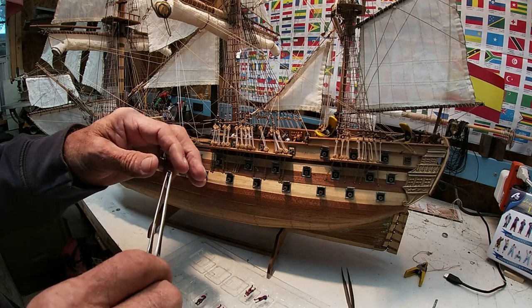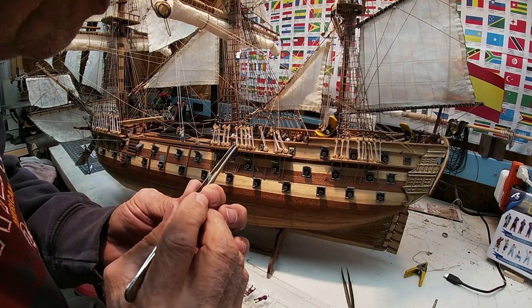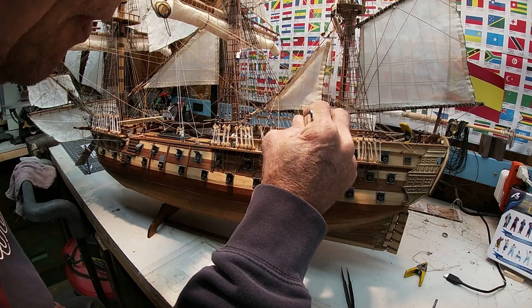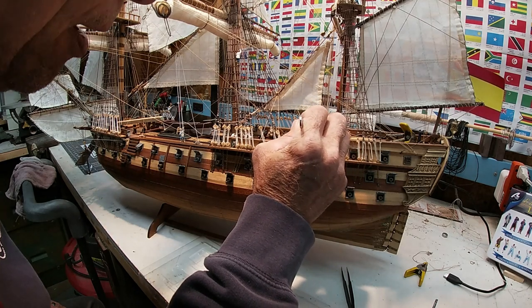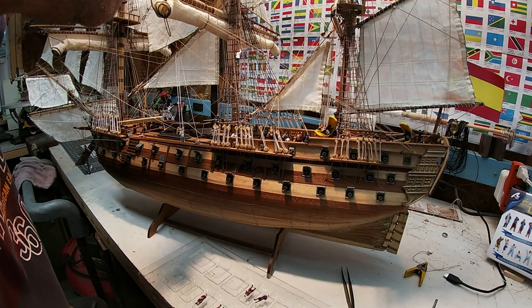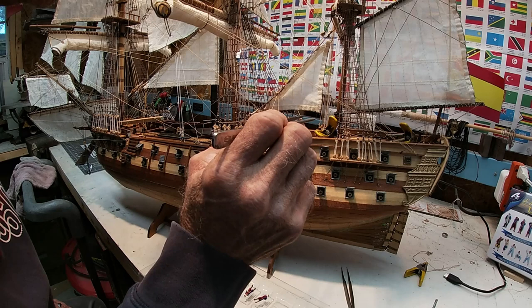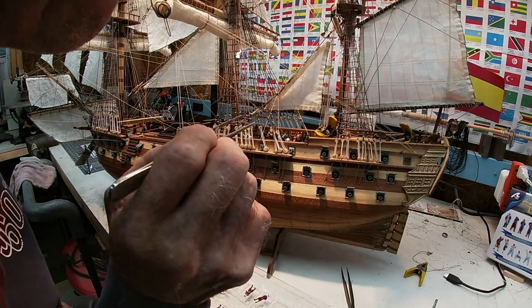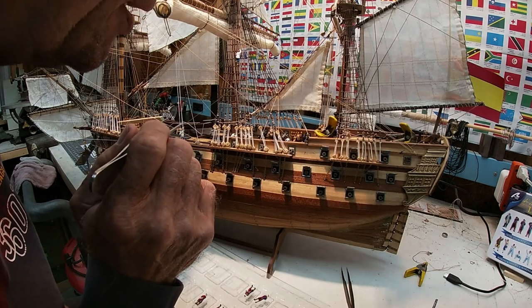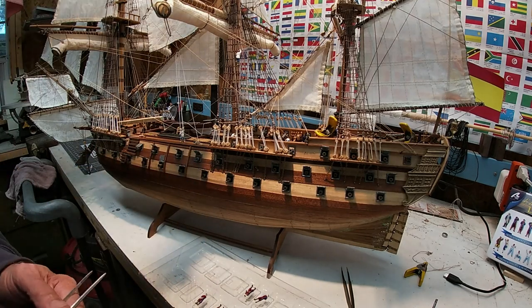When we put a little E6000 on there and pick a spot for the officer to go, I think this officer should be watching those two guys over there working the cannon. So we place him right there. If he looks like he's going to fall over, I'll take a piece of wood or one of these clamps and sit it next to him until he dries. He thinks he's going to stand up straight — he hasn't had too much rum.